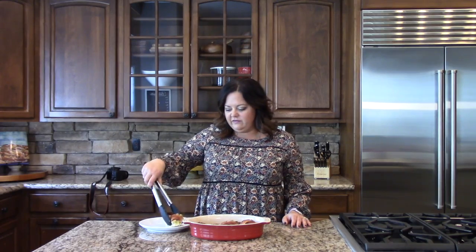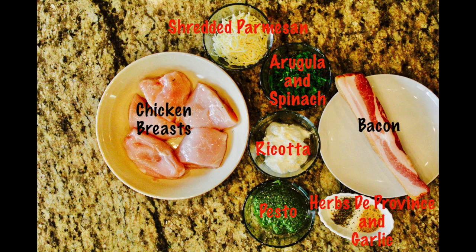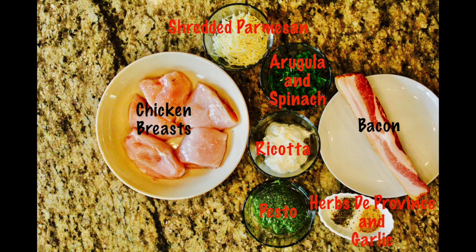Now that our chicken is done, it would be delicious served with a salad, or a potato, or rice, or any of your favorite side dishes. I hope you enjoy this as much as we do. We'll see you next time on Goodness Gracious Gluten Free. I hope you liked what you saw, and if you did, give us a thumbs up and don't forget to subscribe.